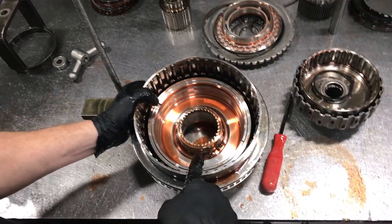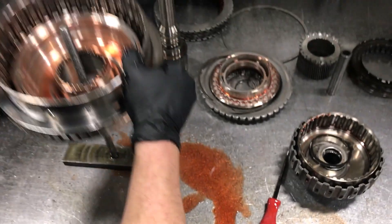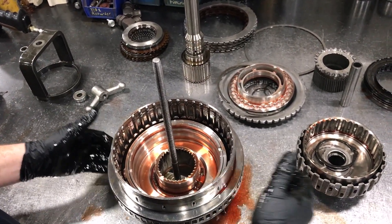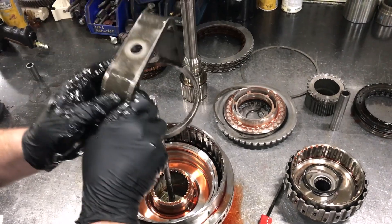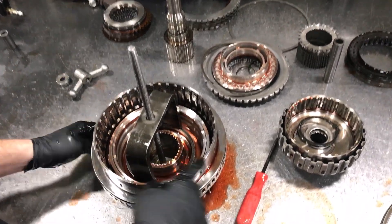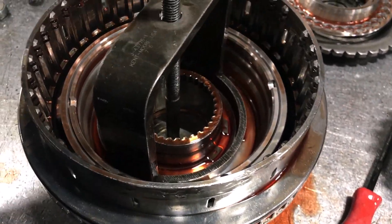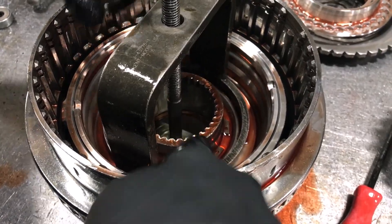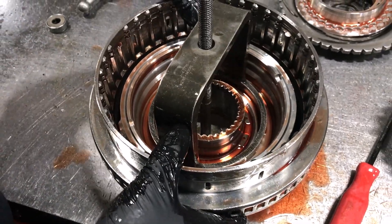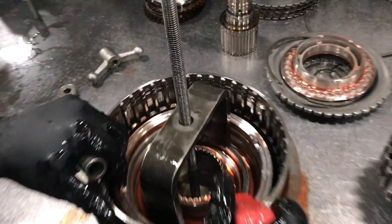Now we have another snap ring that we're going to have to use the points for. Don't block the opening in the snap ring with your tool. My tool is on there, so I've got the opening of the snap ring accessible right here.